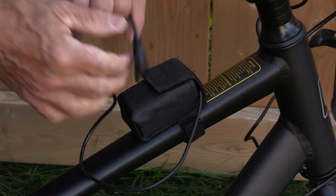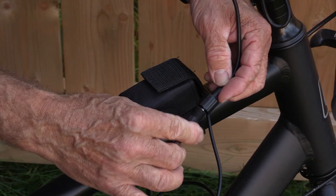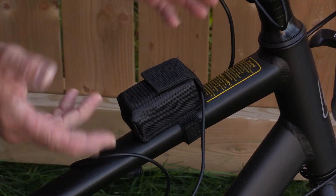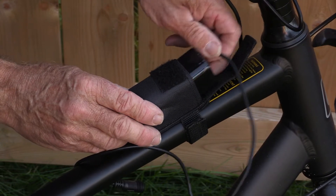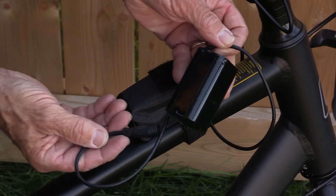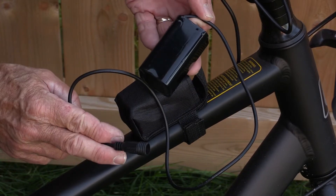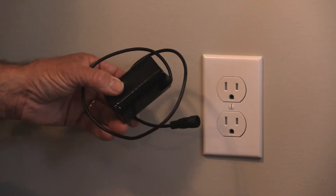It also has this cable which you then plug into the headlight cable. Tighten it up — it makes a nice waterproof connection to run your light. And when the battery dies, you can just open up the Velcro, pull it out, take it inside, and plug it into your AC adapter to recharge it.